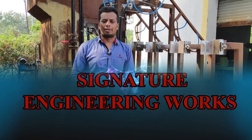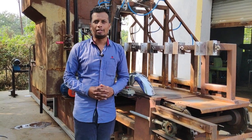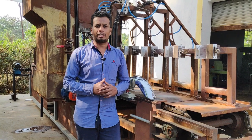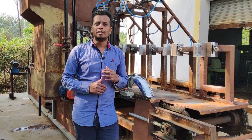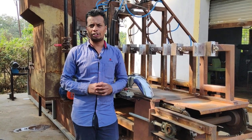Hello everyone, welcome to Signature Engineering Works on my YouTube channel, where you can see what works in the tool room, and machines are made in the tool room. Today we have brought you a new machine and new technology.